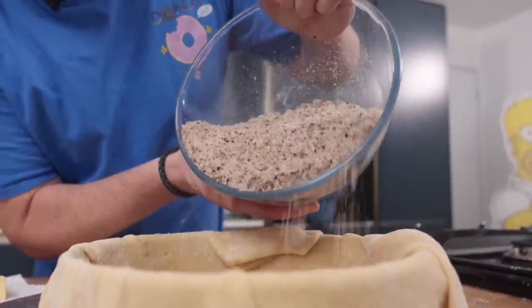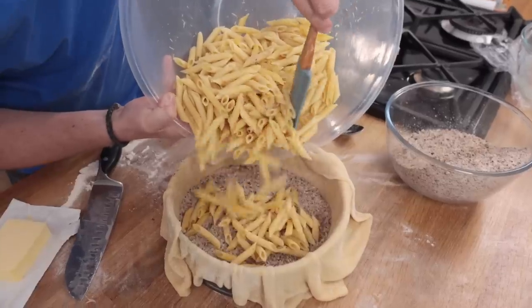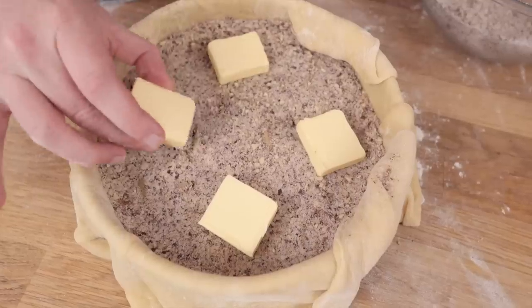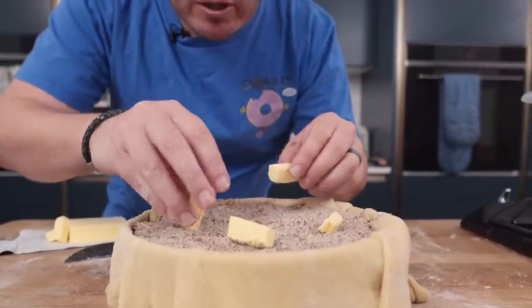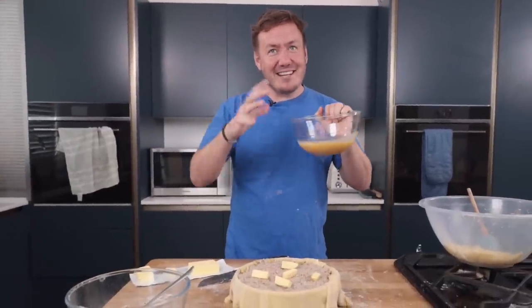Sprinkle about a third of the nut mixture over the dough in an even layer. That's about a third. Half of the pasta, another third of the nuts, dollop four tablespoons of softened butter all over the nut mixture. Repeat to make another layer with the remaining pasta, nuts, butter — pasta, nuts, butter, beautiful. Pour the beaten egg mixture over everything — your whole house.